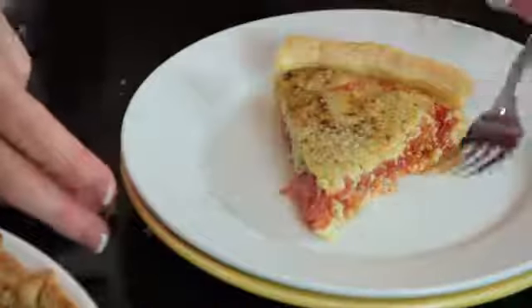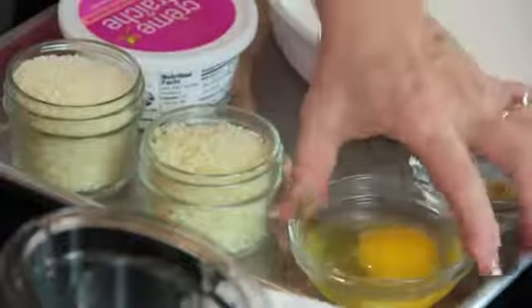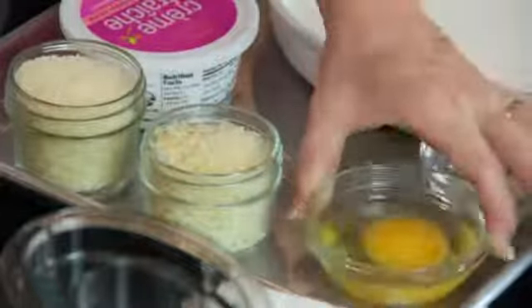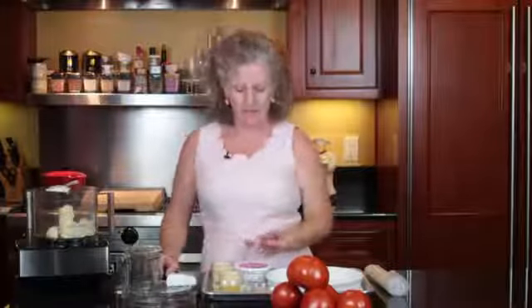I've got my homegrown tomatoes, and we are going to use a pre-purchased pie crust. We have the fresh tomatoes, two cloves of garlic, one whole egg, some Parmesan cheese, and a bunch of brie cheese which I've cut up so we can layer it in there, a little bit of creme fraiche, and we've got some mayonnaise and some fresh basil we're going to put in it.